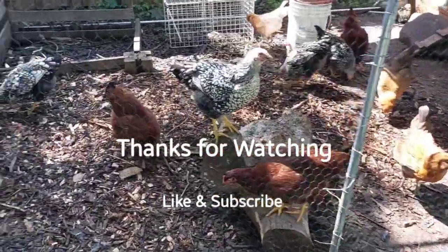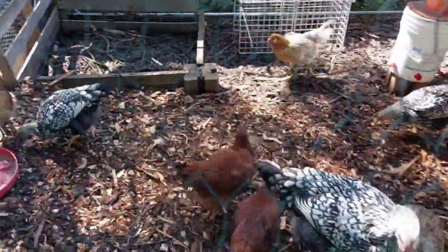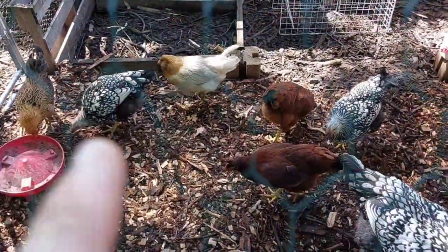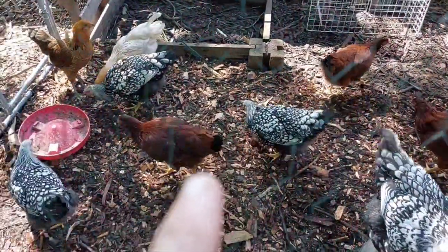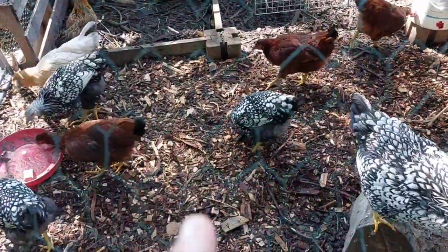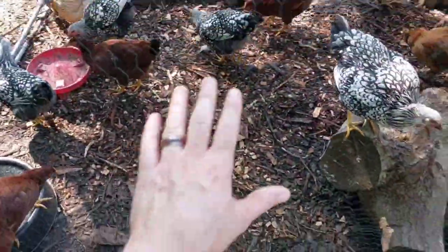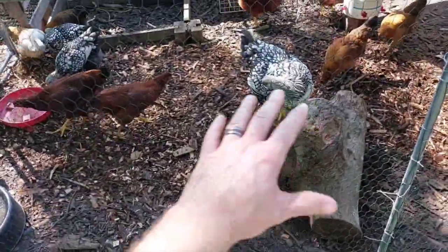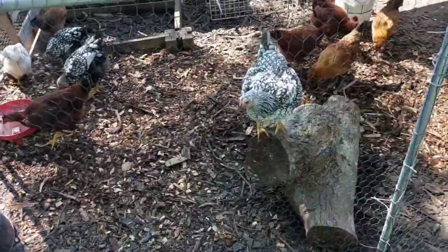You can see the chickens here — they're kicking through some stuff. This is a new bit of wood chips because the layer that's down here has been getting super wet from all the rain, and of course they poop all over it everywhere.